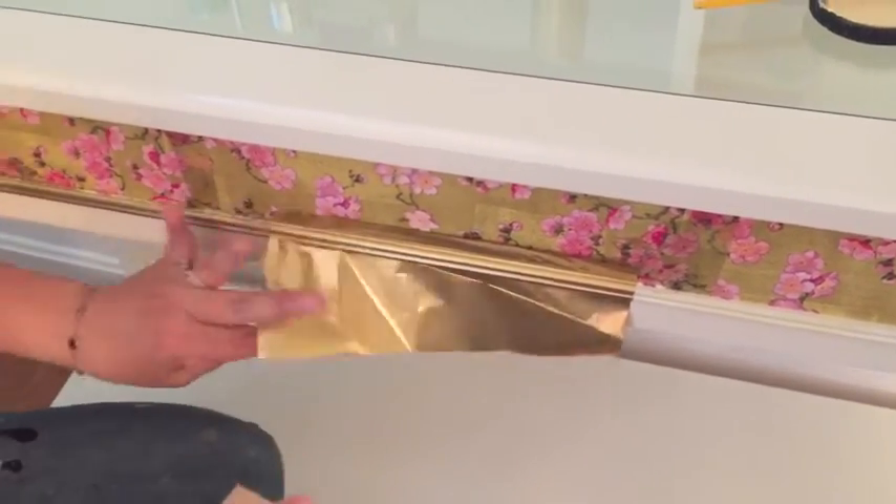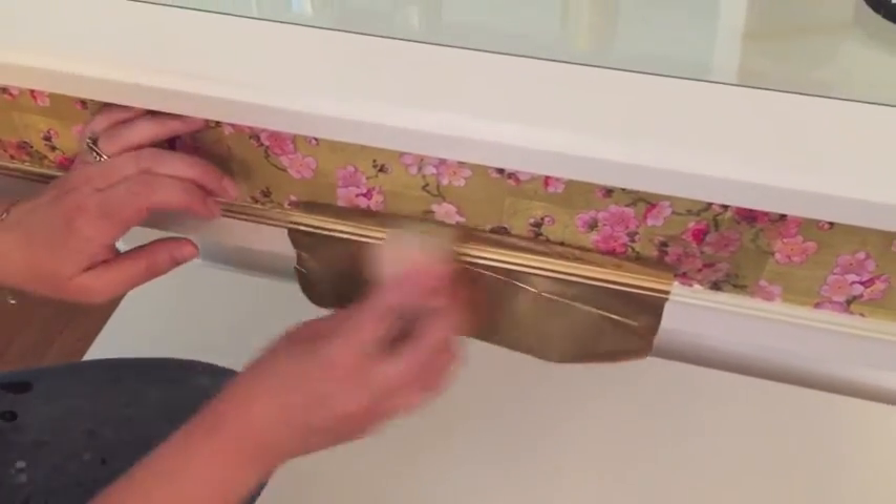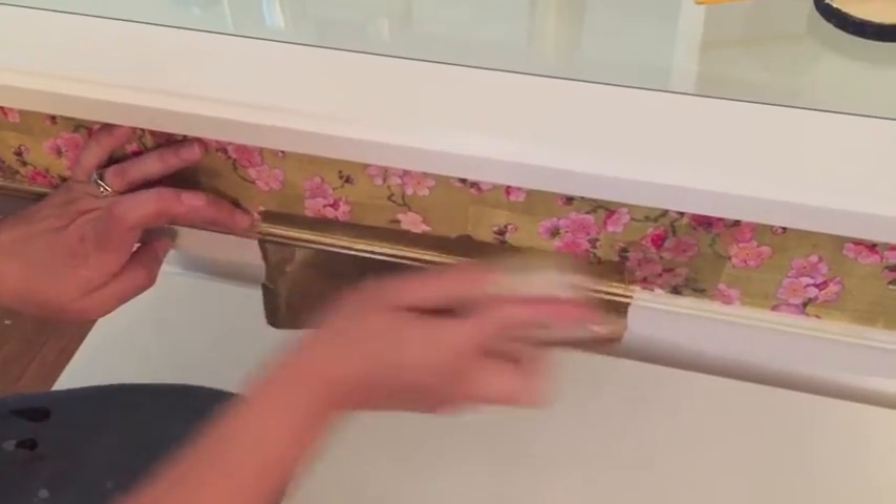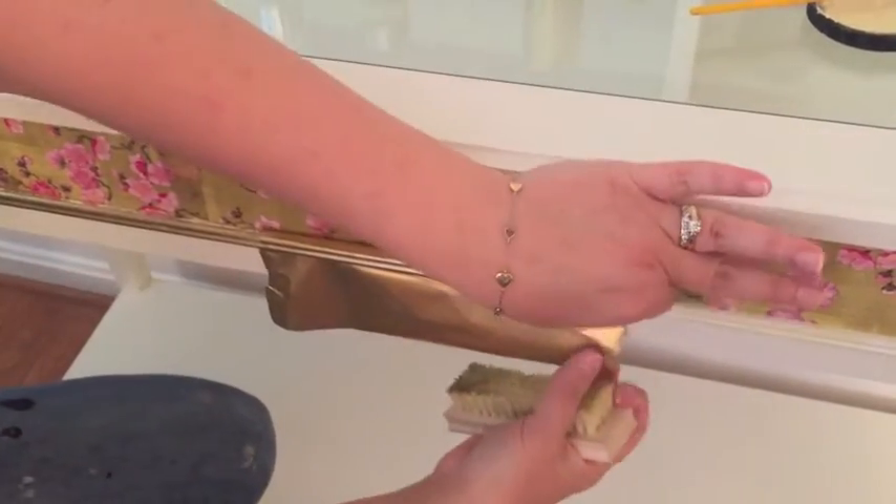You want to do it shiny side up. See, there's the flat side, shiny side. That part's important, and you scrub it really well, and here's our big reveal.